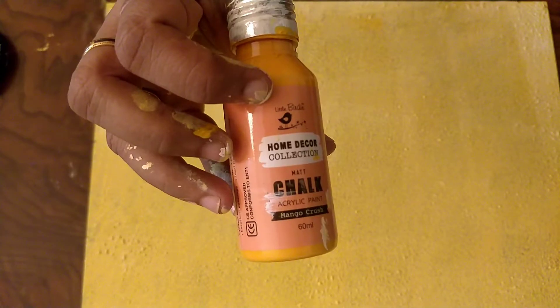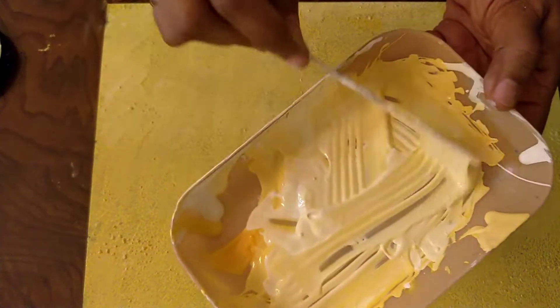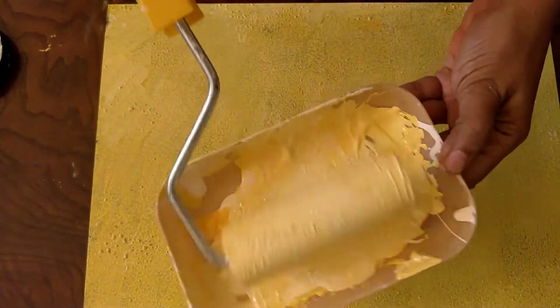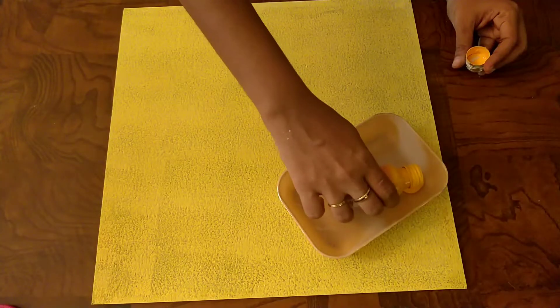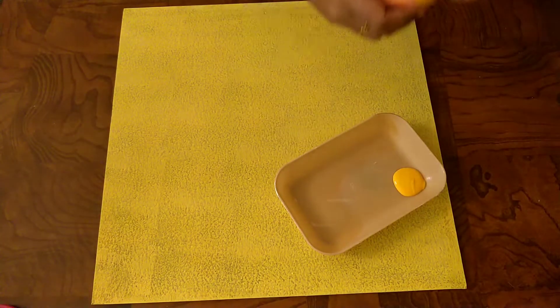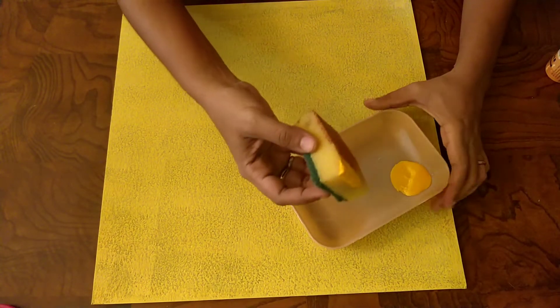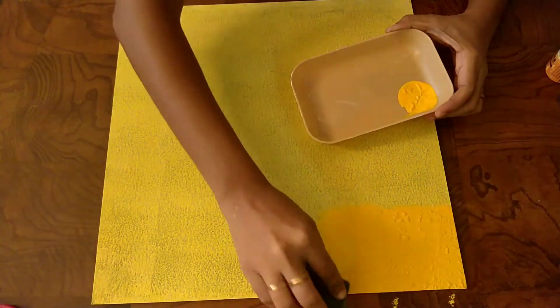For my glass top I'm using the mango crush yellow chalk paint which I picked up from Itsy Bitsy. I'm mixing this with white because I don't want it too bright, and I'm going to dip my roller into this. This is my second coat — a good clean second coat. Once this is dry I want to give it a gradient look, so I'm going to put in some dark yellow and gradually fade it down.